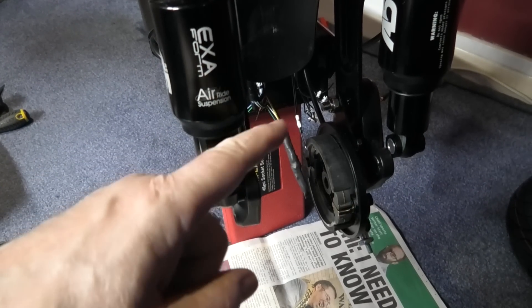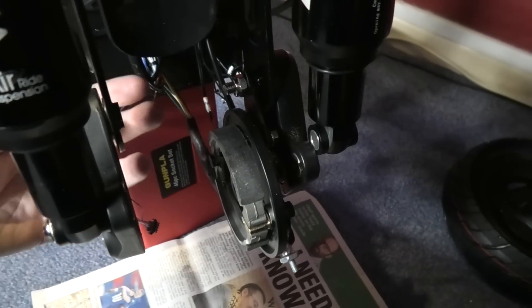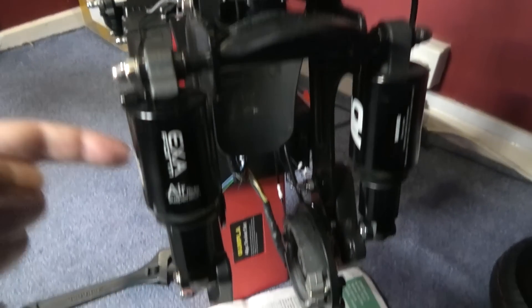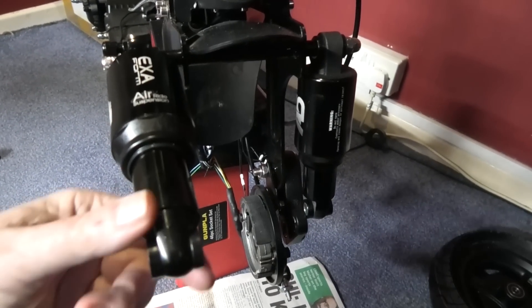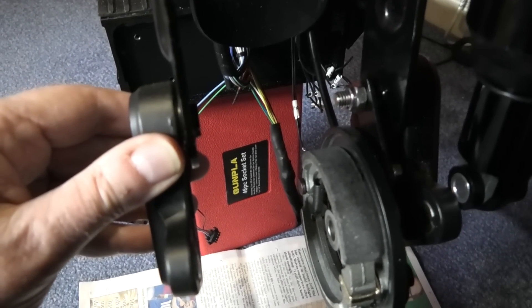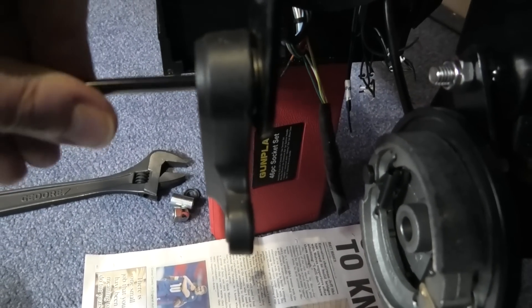This is the front suspension - I've taken the wheel off. To get the front wheel off you have to deflate the tire and then compress it to get it past the drum brake piece, then it slots out the bottom. There are a couple of problems: it's too tight at the top and too loose at the bottom. I've already undone this so I can pull that one out. This shock should be free but it's not, and this one here has too much end float on it.